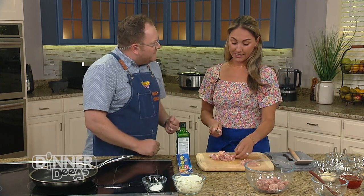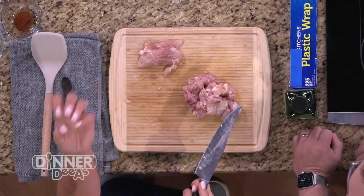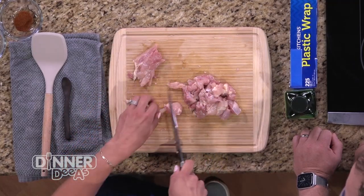You like chicken thighs for the flavor too, I'm assuming? Yes — they pack so much more flavor and I think they absorb more flavor too.